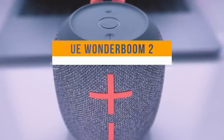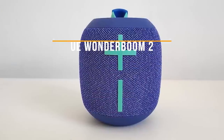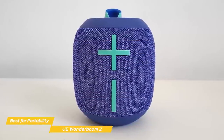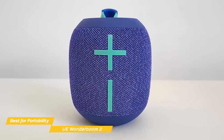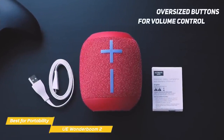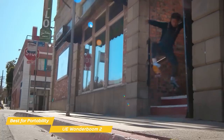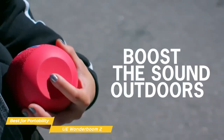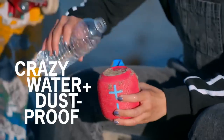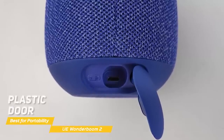First up, the UE Wonderboom 2 — our pick for best budget speaker for portability. The Ultimate Ears Wonderboom 2 features good bass response, long battery life, and combined with its rugged, waterproof build, it's one of the best budget-priced Bluetooth speakers you can buy. Buttons for power, pairing, and playback are found on the top of the Wonderboom 2, while on the front you'll find oversized buttons for volume control. A special feature of this speaker, the outdoor boost button, is hidden on the bottom and dials up the volume to compensate for noisy environments. All of the buttons are a membrane type to offer better water resistance, and on the back you'll find a plastic door that protects the speaker's micro-USB charging port.